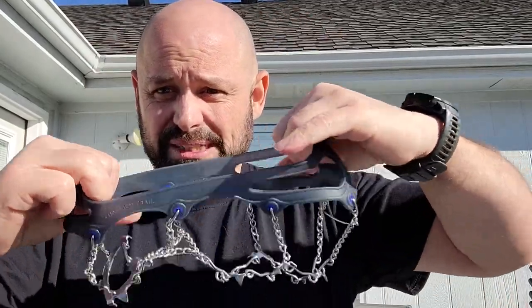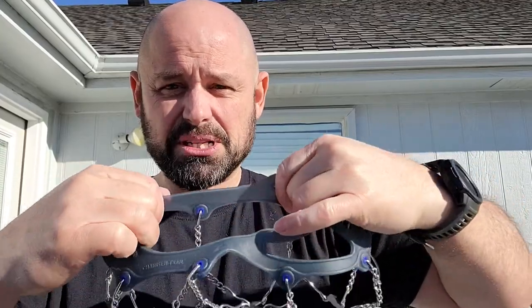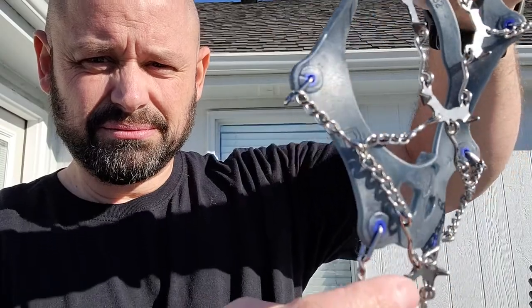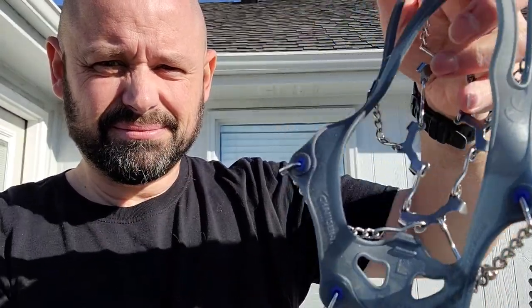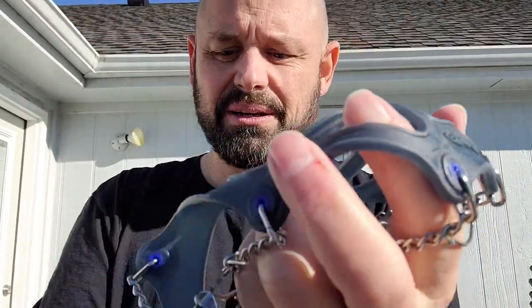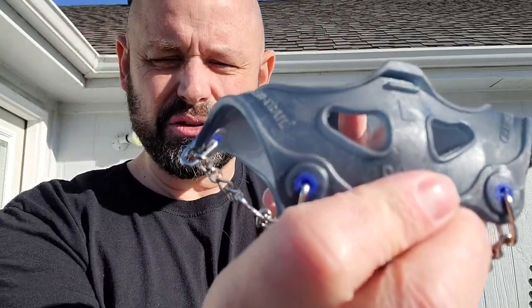The top is really stretchy but it is firm and it's pretty strong material, so I'm really not worried about it breaking, and the chain on these is pretty good. This part up here is the front — it has the logo on it, and then on the back side it's got a pull tab and it shows you the size.